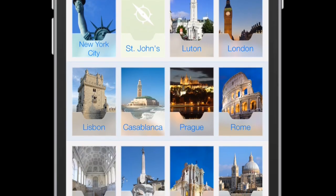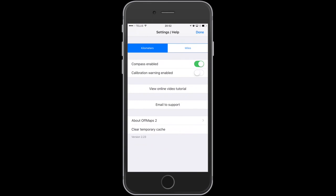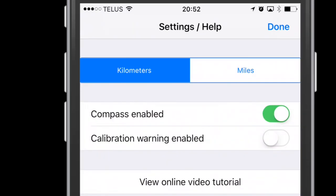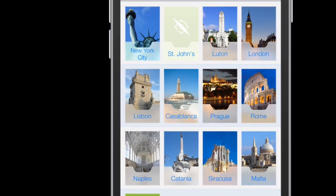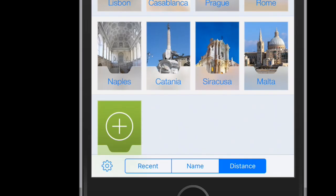The app opens on the map screen, which is where all the maps you buy are located. Let's start with the settings. From here, you can choose between kilometers and miles, and make sure the compass is enabled. Click done to exit. Keep in mind that depending on the size of the city and the size of the map, I would download the map when you have a Wi-Fi connection.